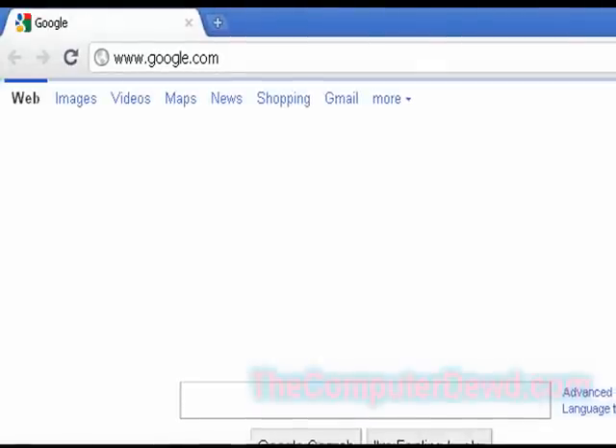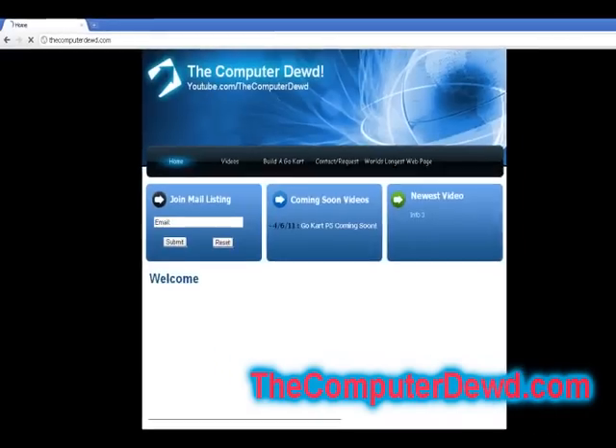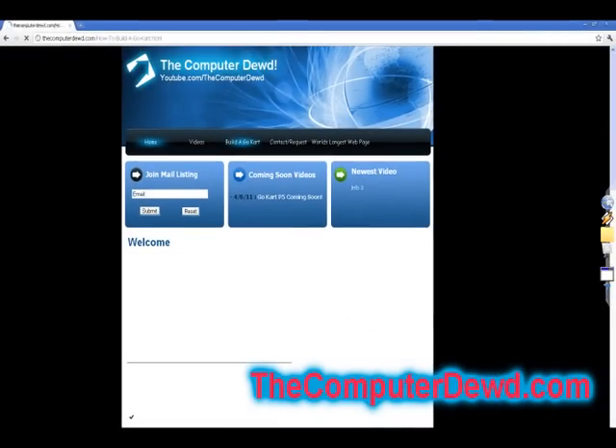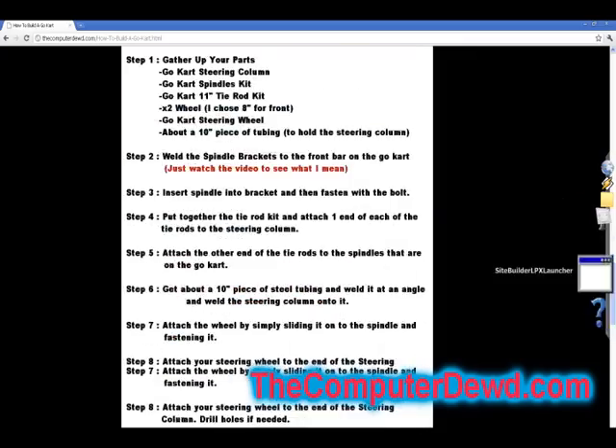Hello, YouTube's ComputerDude here and welcome to part 4 of how to build your own go kart. In part 4 I'll be teaching you guys the entire back axle setup. Don't forget you can go to www.computerdude.com to view or download your free go kart plans.